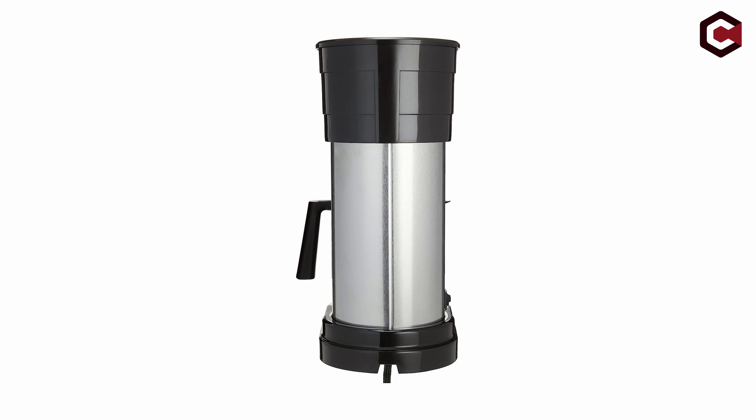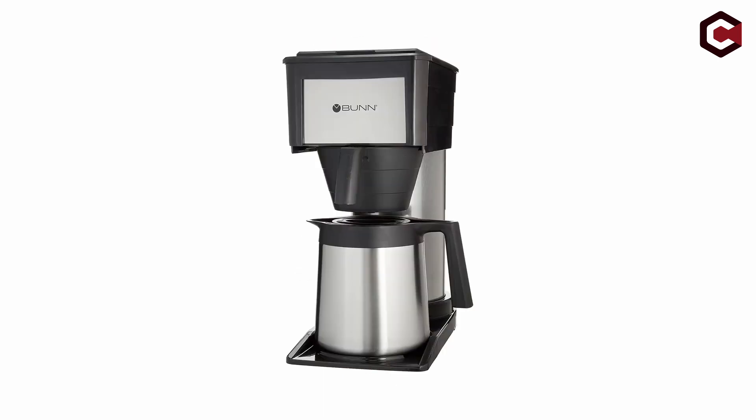Users should follow the instructions, clean and descale the machine on a regular basis, use high-quality coffee, and use 12-cup filters for full-pot brewing to maximize performance. Overall, the Bunn BT Velocity Brew produces satisfactory results but may not be the ideal option when compared to earlier Bunn models or other options in its price range.